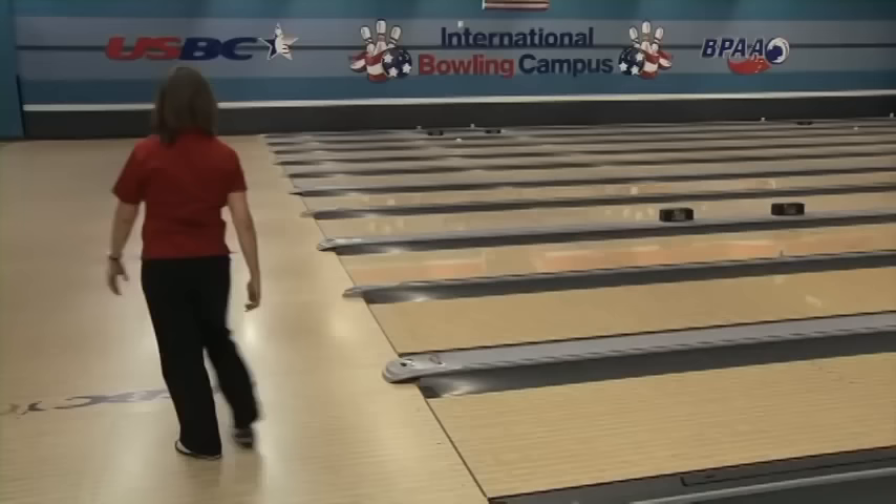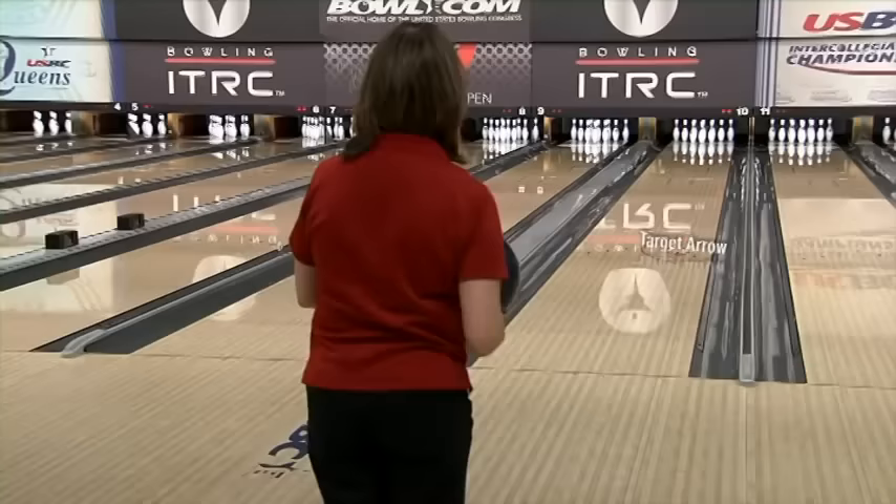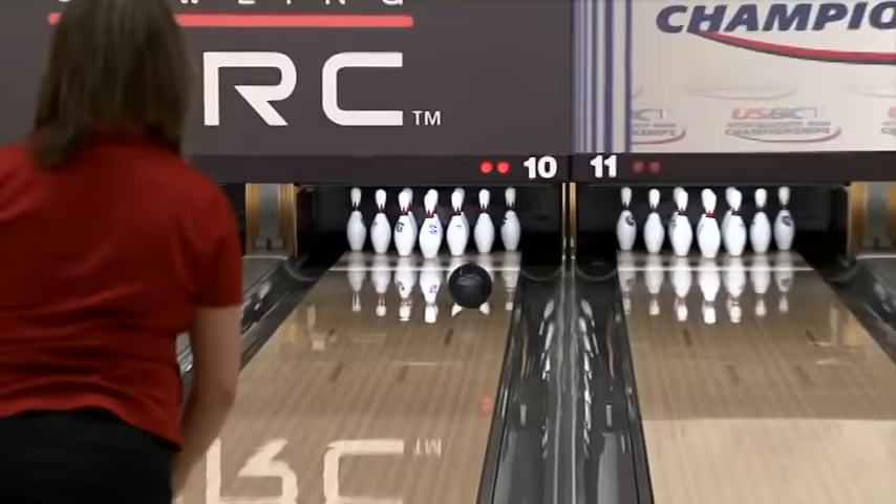Teresa's been bowling on lane 10 and is lined up. She's standing on 17, looking at 10, and that is her strike target. Although she's playing a different part of the lane than Brian, she can still use the sparing system for zone four, using the one-five target off of her strike shot.